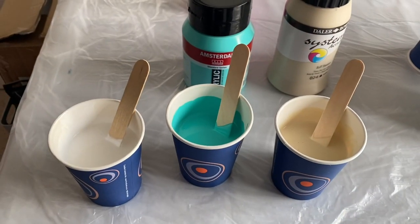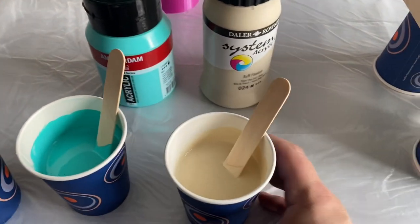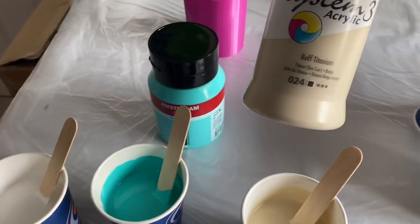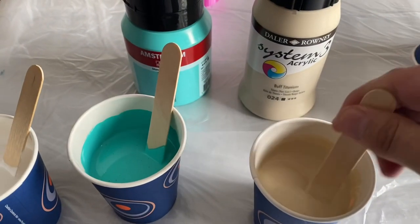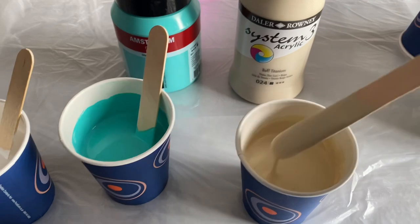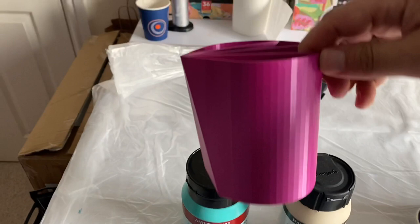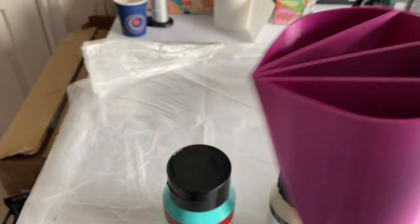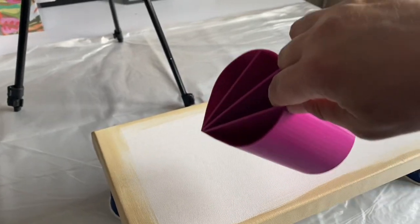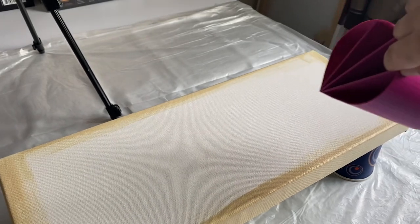Let me show you the colours I'm going to use today. For today's piece I'm just going to use three different colour tones. The first one is a buff titanium - it's an opaque colour by System 3 acrylic. The consistency I'm using is a ring pour consistency, because what I'm going to do is use my split cup with just three sections and do a spiral pour using the cup all the way down the canvas.